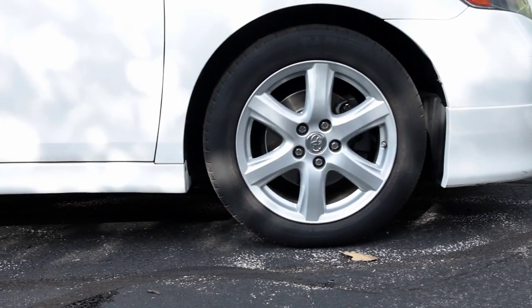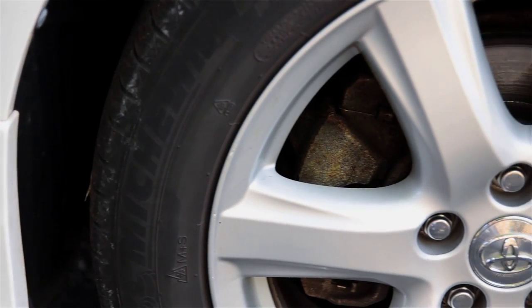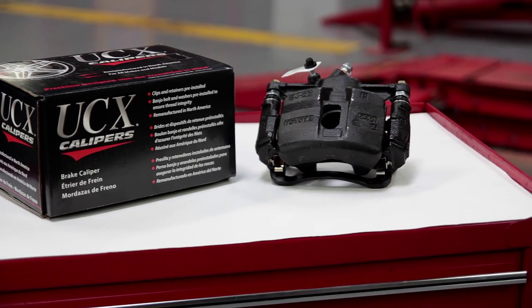The majority of cars sold today come with open wheels, which means the calipers are exposed to the elements making them highly vulnerable to unsightly surface rust. So UCX created the Black Medallion Caliper, which has a robust corrosion-resistant coating with an attractive black finish.